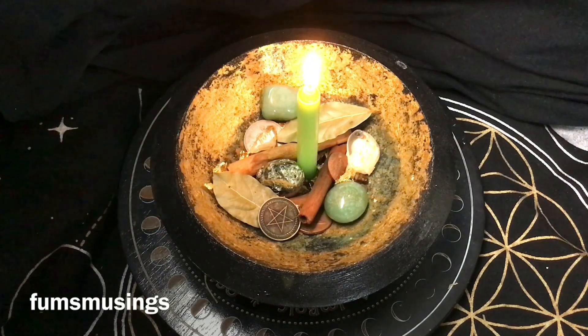Now and again, take coins out and put coins in, take crystals out and put crystals in — refresh your ingredients. The more you maintain and freshen your money bowl, the longer it will keep working.